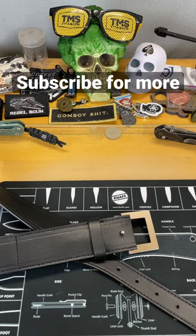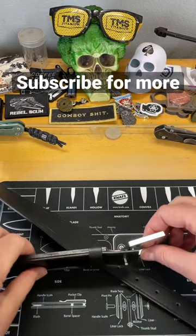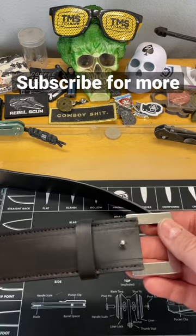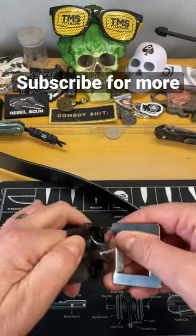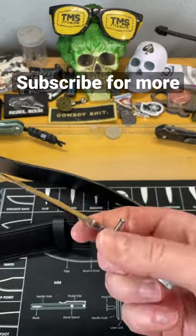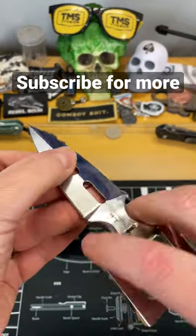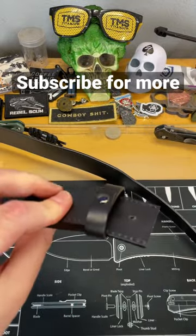Guys, what are we talking about in a minute or less? This is probably going to be pretty quick because this is unique. This is an actual belt knife. A lot of people think of a belt knife as being on a sheath on their belt. This is a belt knife — it is a Gilhibin push dagger that is part of an actual belt.